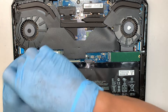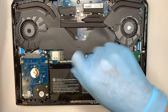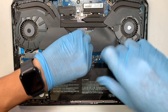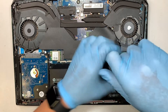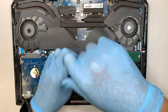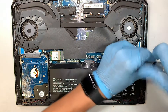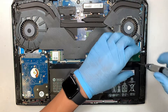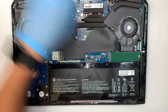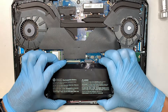The next step is to go ahead and remove the screws — we are changing out the battery here. I don't have a new battery with me right now, but I'll show you the process on how to change it out. Once you have removed all four screws, the next step is to simply lift it straight up.